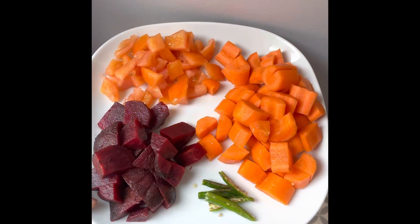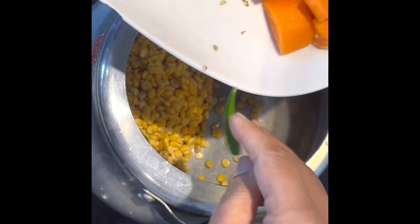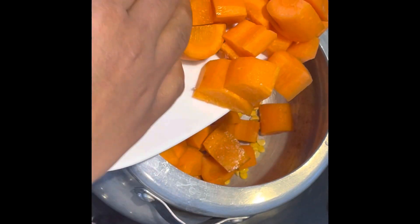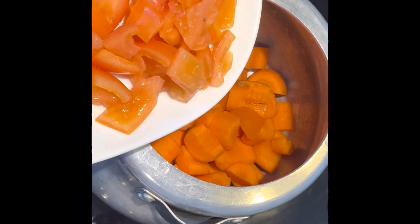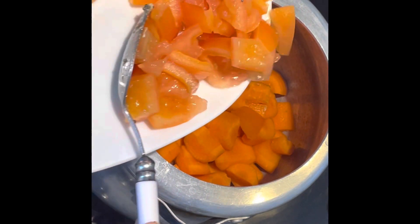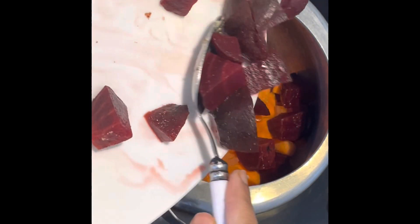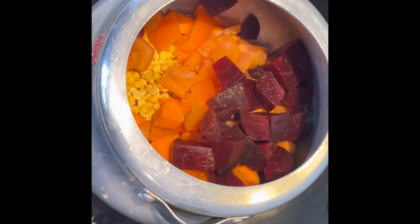To this, add the following vegetables: two slit green chillies, four large carrots roughly chopped, three medium-sized tomatoes roughly chopped, and two beetroot roughly chopped. If you want, you can add more vegetables like drumsticks, cauliflower florets, or broccoli florets — whatever veggies you prefer.